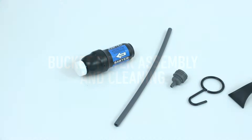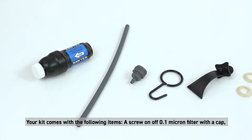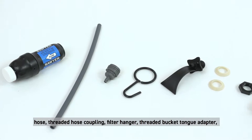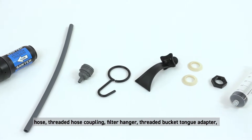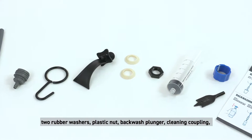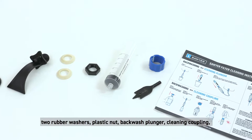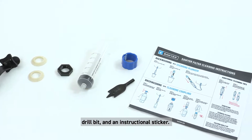Your kit comes with the following items: a screw on/off point one micron filter with a cap, hose, threaded hose coupling, filter hanger, threaded bucket tongue adapter, two rubber washers, plastic nut, backwash plunger, cleaning coupling, drill bit, and an instructional sticker.